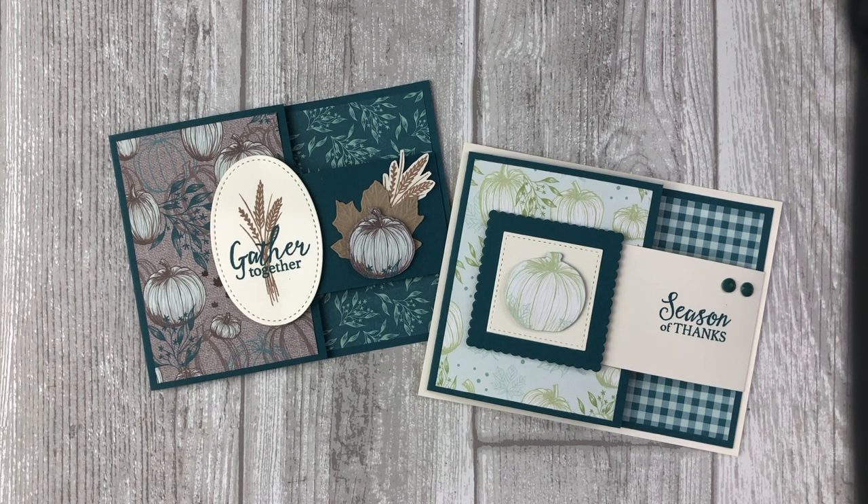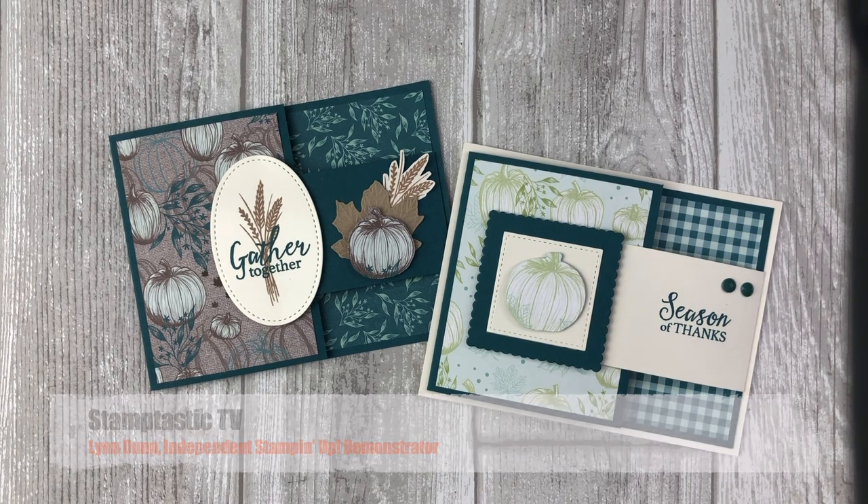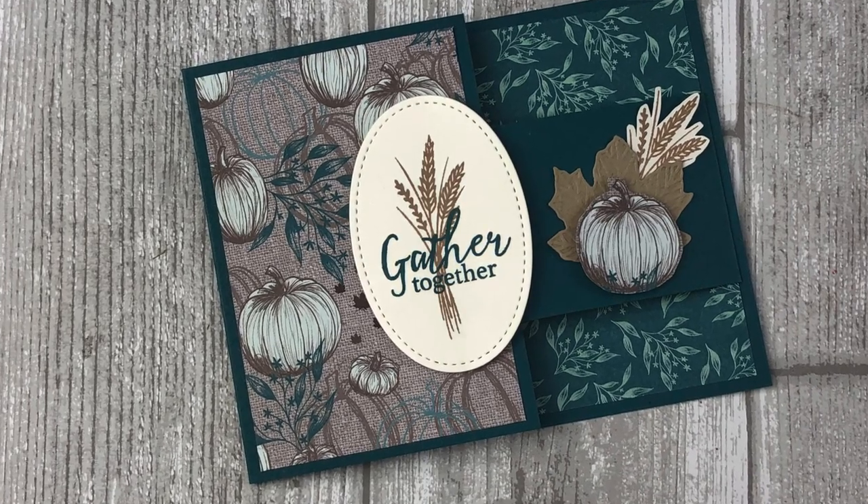Hi, it's Lynn Dunn from Stamptastic Designs. Thanks so much for joining me today. In this episode of Stamptastic TV I will feature two different versions of the buckle fold card.